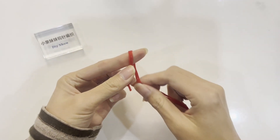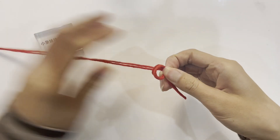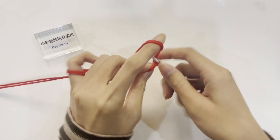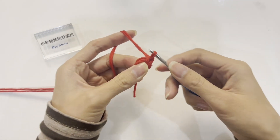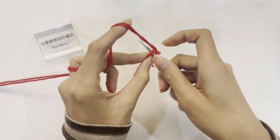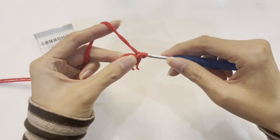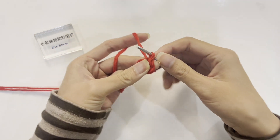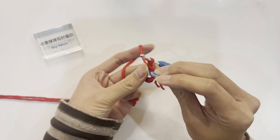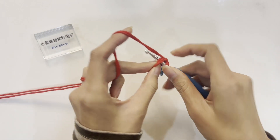Let's start by crocheting the bottom of the bag. First, make a magic ring by making 2 loops on top of your fingers. Insert the crochet hook into the starting loop and pull out a loop, then crochet another stitch to secure. The first round is to crochet 6 single crochet stitches in the starting loop. Wrap the crochet hook around the yarn and pull out a loop — now the crochet hook has 2 loops. Wrap the yarn and pull it through both loops at once. Place a marker on top of the first stitch as a reference, then crochet a total of 6 single crochet stitches in the starting loop.